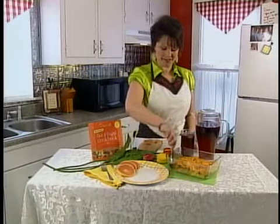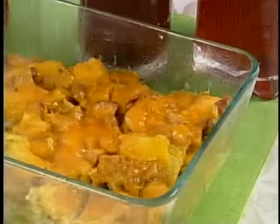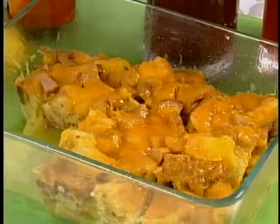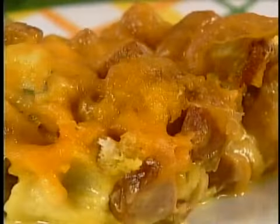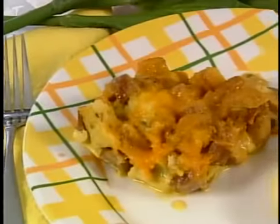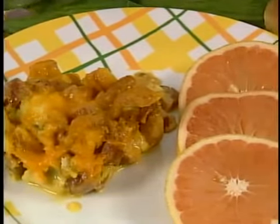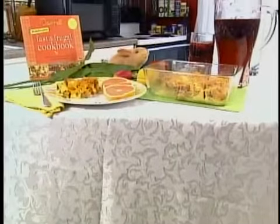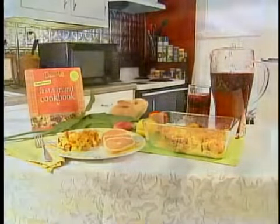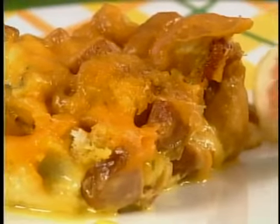Welcome back to Cooking for Busy People. I have created a delicious sausage and cheddar egg bake. You may be thinking there's no way I can be eating smoked sausage and cheddar cheese because I want to look smoking hot in my swimsuit — well, I've got good news for you, you can! Because I used a fat-free cheddar cheese and Healthy Ones skinless smoked sausage.